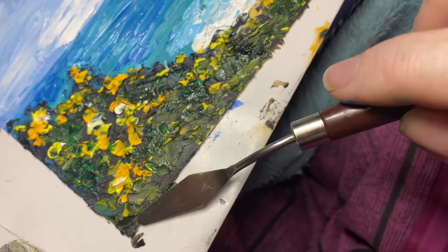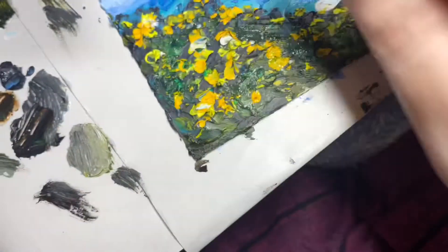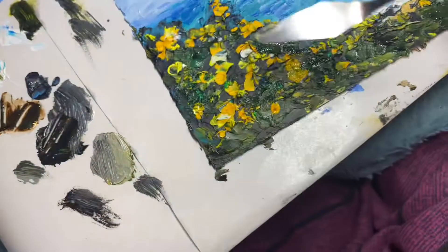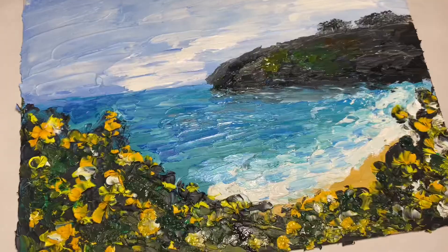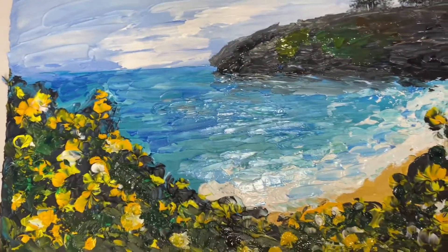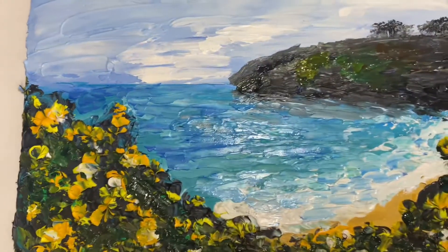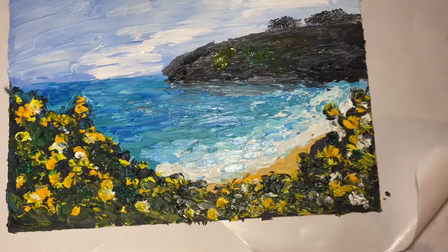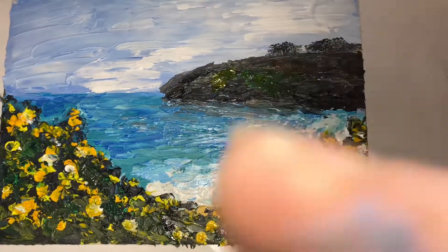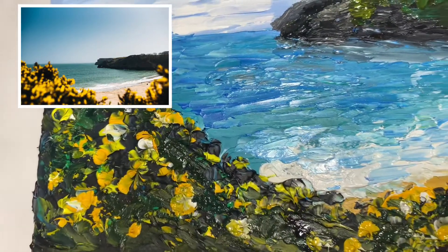I really enjoyed it, and I encourage people to try new art supplies — maybe have a subscription box, it's a good way of trying something new. Here's the finished piece; it's still a bit shiny because it's still wet and going to take a few more days to dry. I'll slip in a picture of the reference I used to give you an idea of what I was going for.